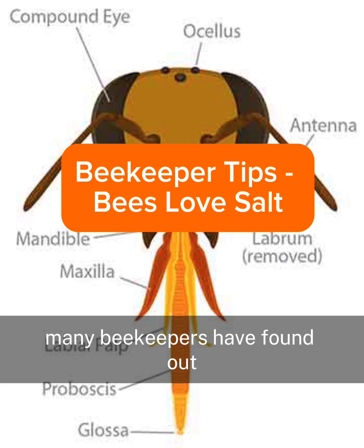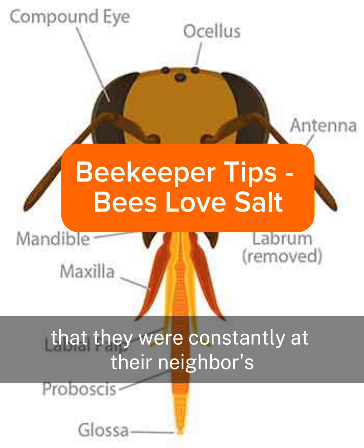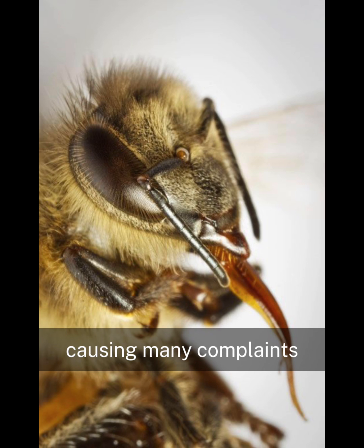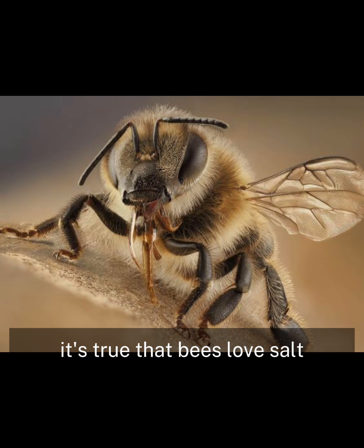Many beekeepers have found out after installing backyard bees that they were constantly at their neighbor's saltwater pool, causing many complaints. You can check this out online yourself. It's true that bees love salt.